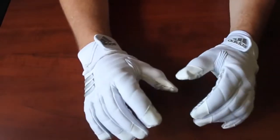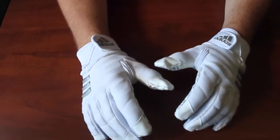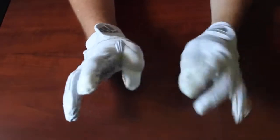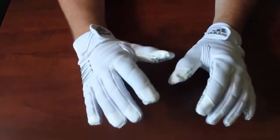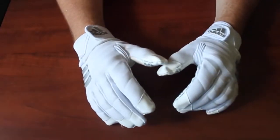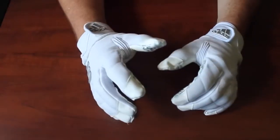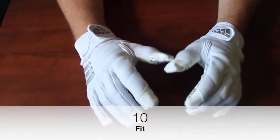Last, we have fit. These are the best fitting lineman gloves I've ever worn, hands down. You have a good amount of movement in your fingers and thumbs and palms — the thumbs are still restricted which is what you need, but it doesn't stop you from catching the ball. Larges can be a little big on me sometimes, but these are super tight, so if you normally wear a tight large you might want to go up to an extra large. For fit I'm giving these a 10 out of 10.